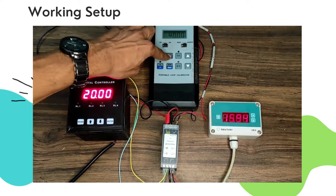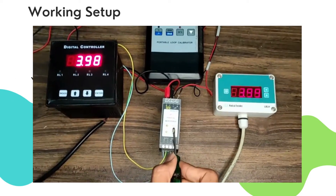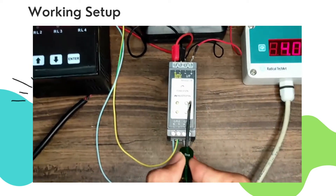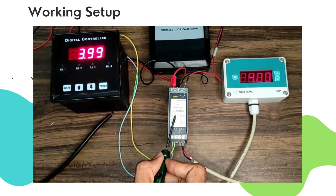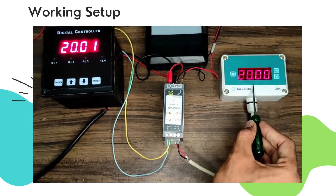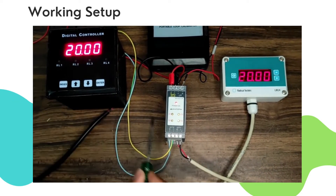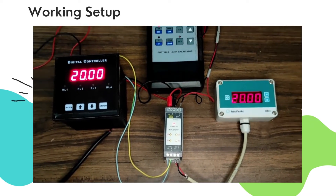Z1 and Z2 is for zero calibration. Z1 and Z2 calibrate output 1 and 2 respectively for 4 mA input, as you can see. And S1 and S2 are for span calibration. Similarly, S1 and S2 calibrate output 1 and 2 for 20 mA input, as you can see.